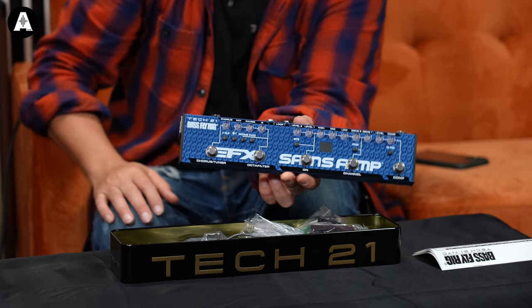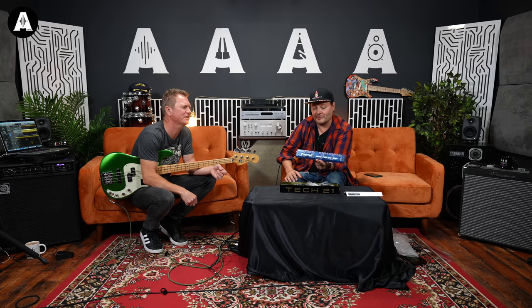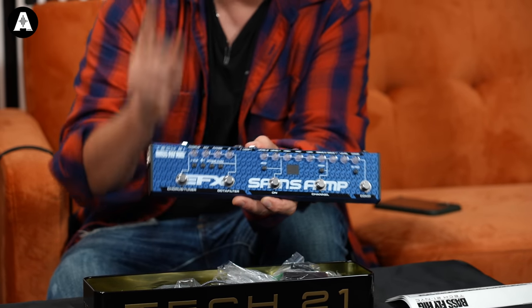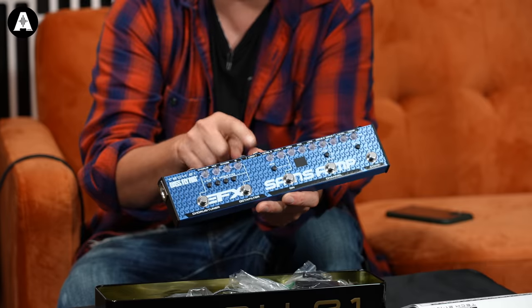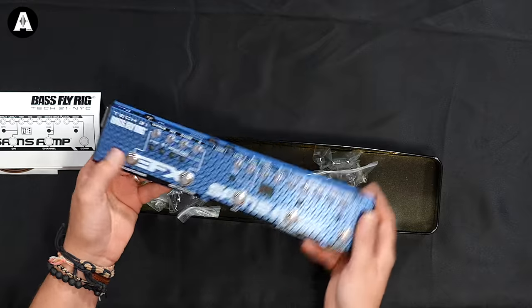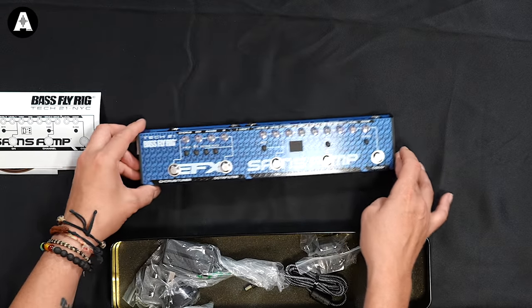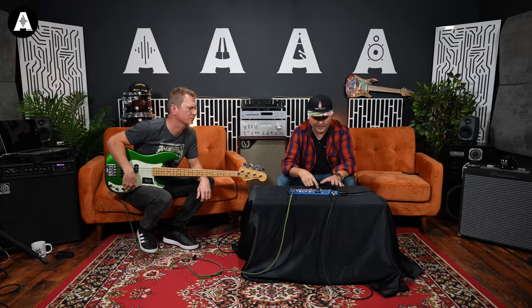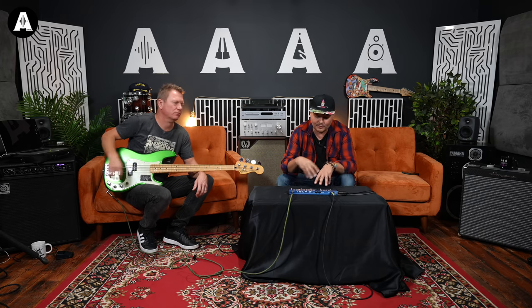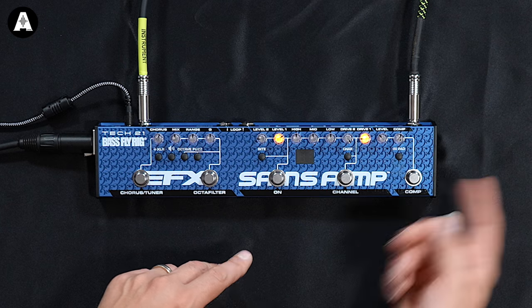I'm a bass player, I've never seen any gear like this! It's very cool. If you look on the back here, you've got an XLR out, you've got a normal output as well, you've got send and return so if you want to loop any of your effects in there, and you've got an input. We've also taken an output straight into the amp over there so we can mix and match.